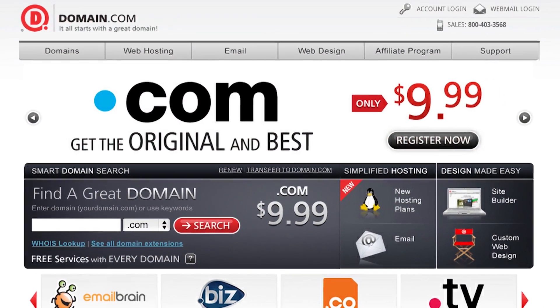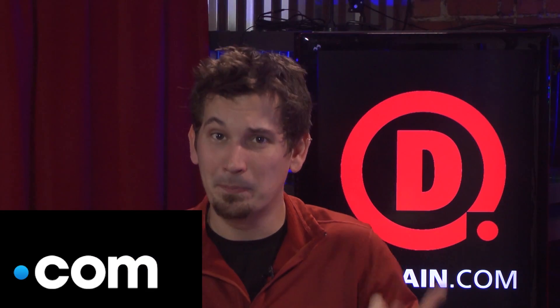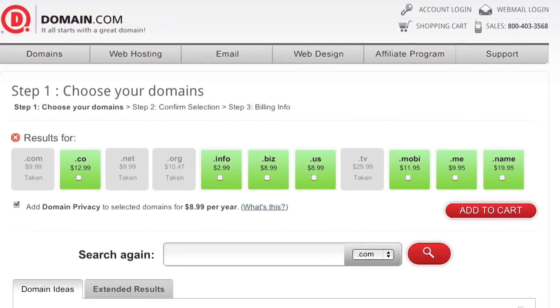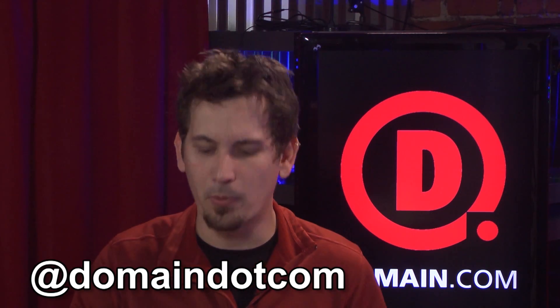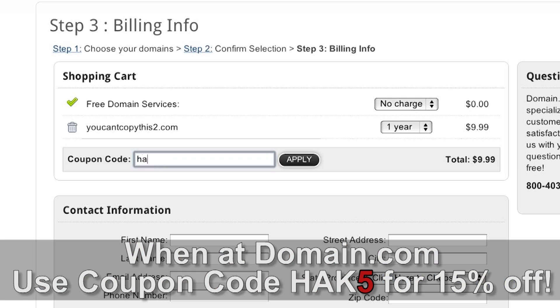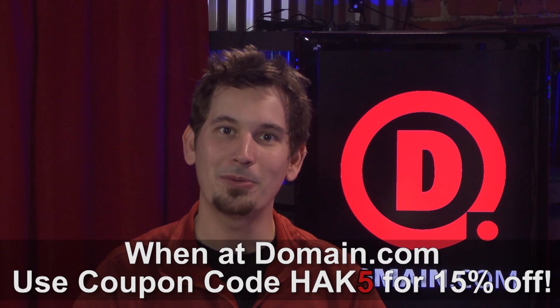If you're setting up a website to start a new business, showcase your portfolio, or publish your blog, Domain.com is the best place to go for your next great idea. Consider getting a .com — they're the original, globally understood, and immediately lend credibility to your website. They also have the highest aftermarket value if you're into buying and selling domains. Domain.com is affordable, reliable, and easy to use, with active social media on Twitter and great customer support. Domain.com are huge fans of Hack 5, so use coupon code HAK5 at checkout for an additional 15% off domain names and web hosting.